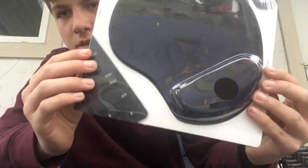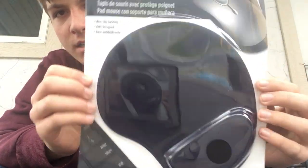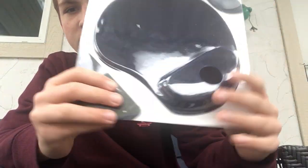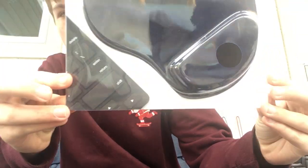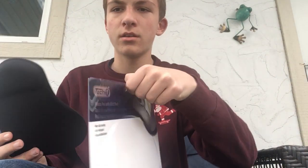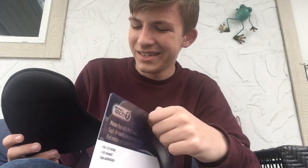It's got two staples on both sides, but none on the top and none on the bottom. That means you can literally just pry it open like this, grab the mouse pad, and just leave the store. That's like putting glass windows on a safe.